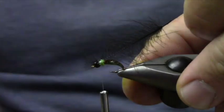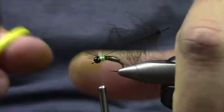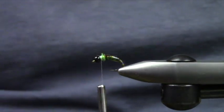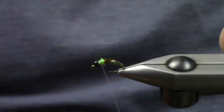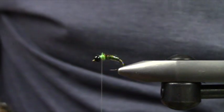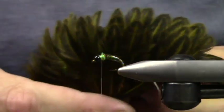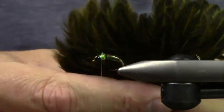This is a black CDC. Actually hold on — what I'm going to do is tie the fly right. This is just a little bit of India Hen right here.